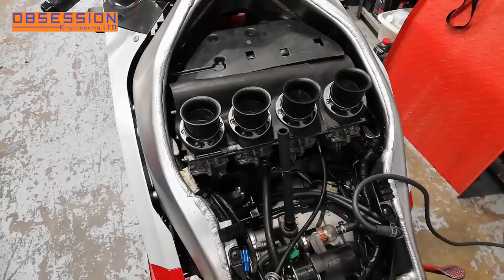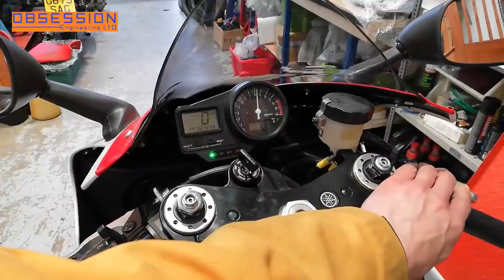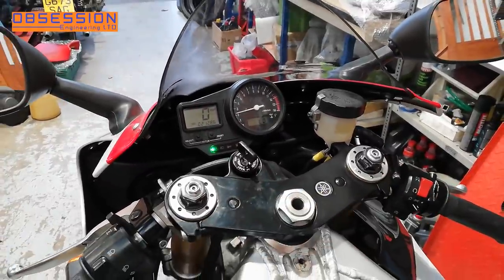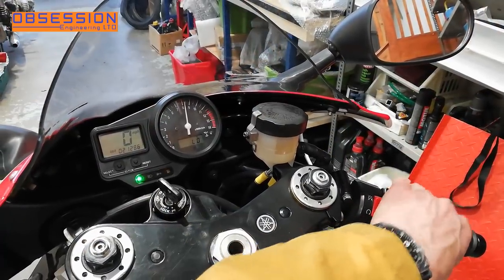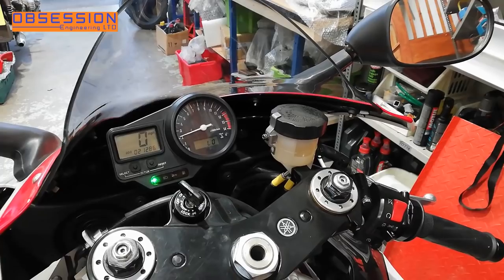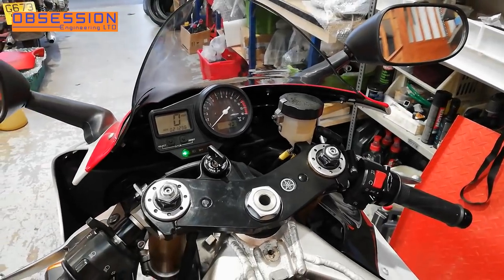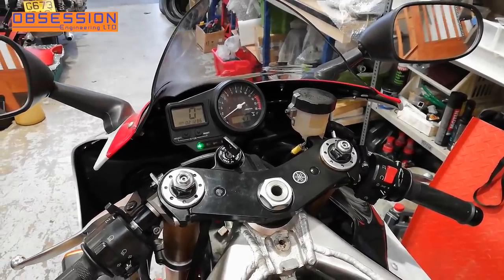Right, let's press the start button and see if it's any better. That's not really any better. So what I'm going to do next is attempt to actually balance the carbs up and see if that helps the job along a little bit.